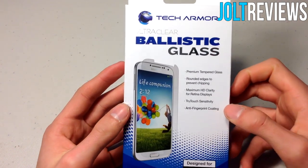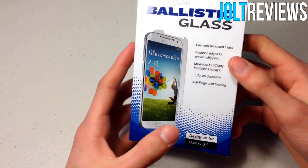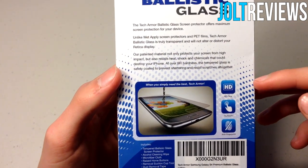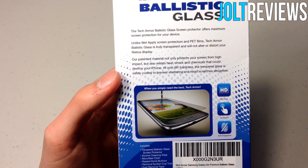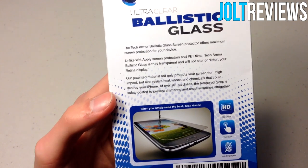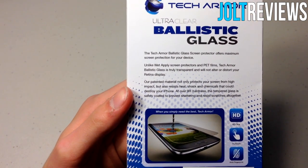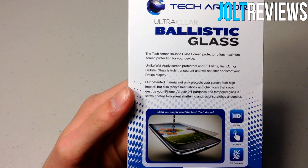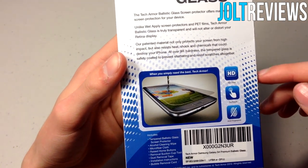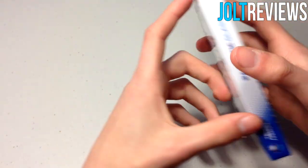On the front of the box it says some of what this screen protector does. On the back it says it's HD Clear, and the screen has 99.99% accuracy. There's also a message that says the Tech Armor Ballistic Glass screen protector provides maximum protection for your device, with true touch, anti-fingerprint, and HD Clear features.